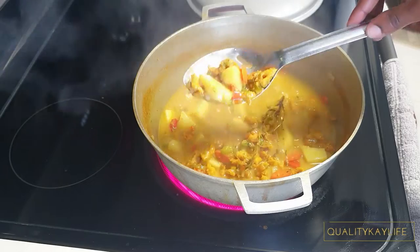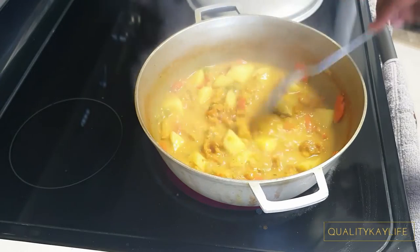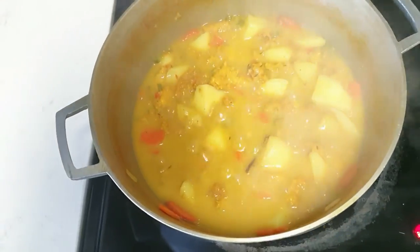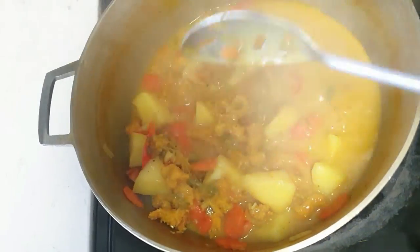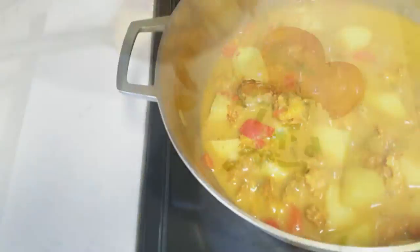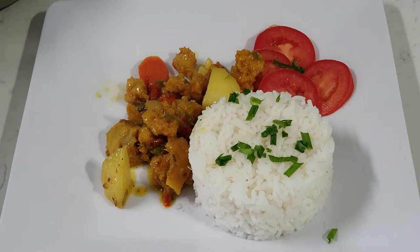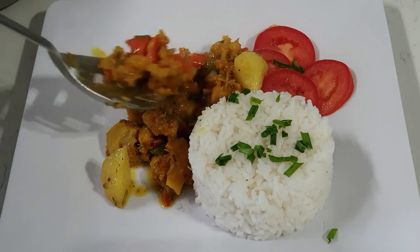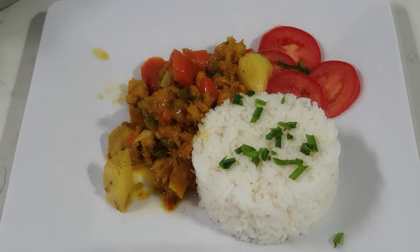After about 20 minutes, I remove the lid from the pot and give it a stir. Oh my gosh guys, does that not look delicious? I gave it a taste test at this time and it needed nothing more — it was on point. I plated this with some white rice, a side of tomato, and some fried breadfruit. It was so good, I ate this three times — I kid you not. Thank you guys for making it to the end of this video. I hope you give the recipe a try. Until next time, bye!